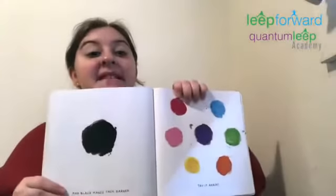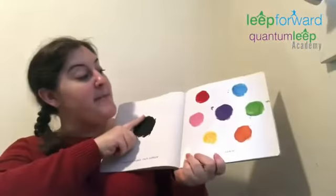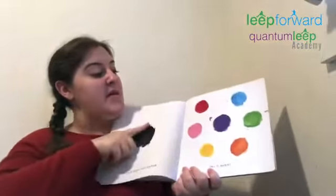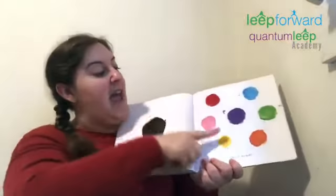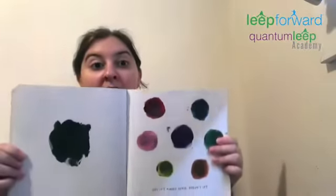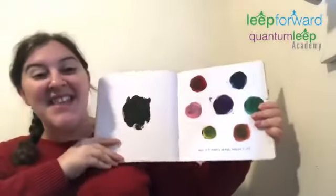Black makes the colors darker. Let's try it. Take some black and put it on the red, on the blue, on the pink, on the purple, on the green, on the yellow, and on the orange. Let's see if it worked. Wow. Got it? It makes sense, doesn't it?